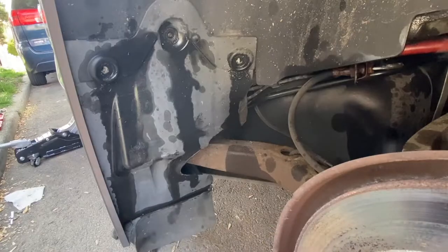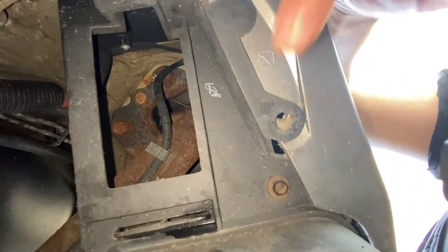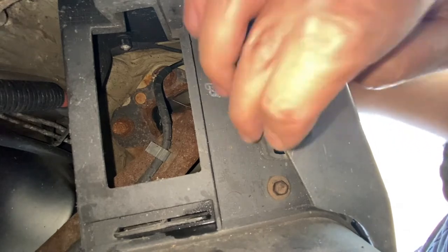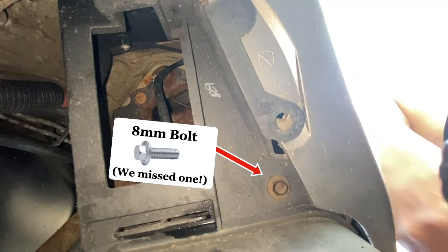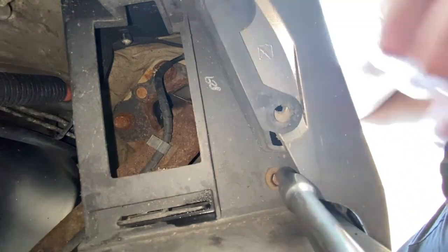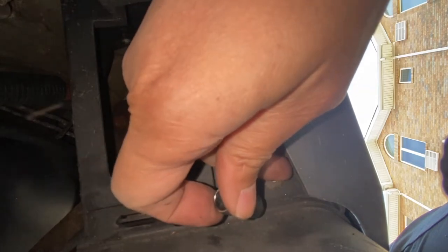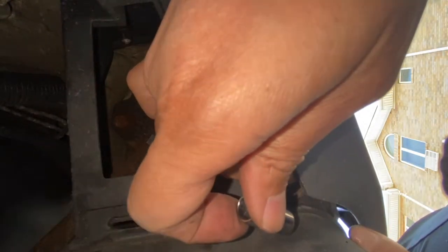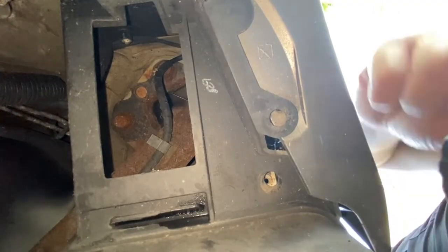One hour later — I actually missed one bolt at the bottom, so let's go back to the bottom to remove that bolt. This is where we just removed the plastic rivet; next to it is an 8 millimeter bolt that we need to remove — I almost missed it. And there's the bolt.